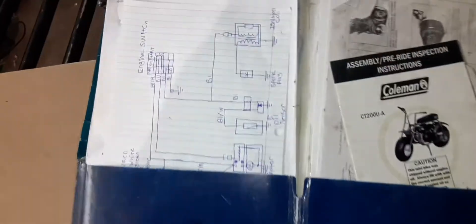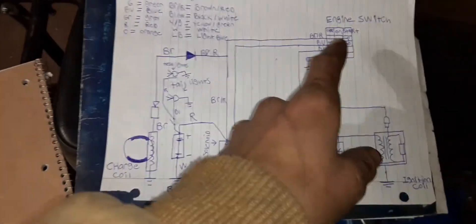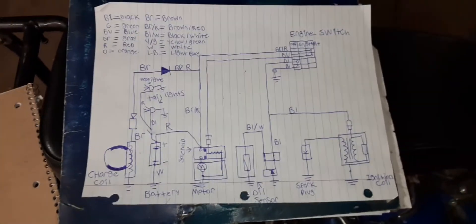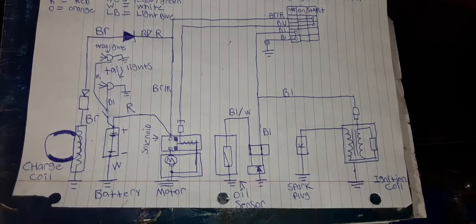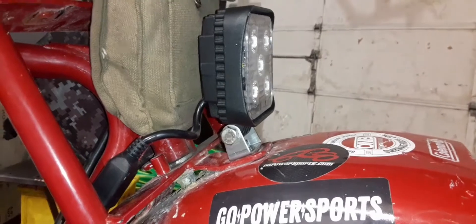I actually copied the schematic down so I don't have to look at my phone while working on it. This is the schematic — I'm missing a little bit of information on the engine switch section. For the front headlights and taillights I added that portion myself, and the rest I copied directly from the schematic. Hopefully looking at Matt's go-kart will help me fill in the missing wires. I'm also quite disappointed with this light — it's supposed to be a 900-lumen, 15-watt light, but only two of the LEDs are working.